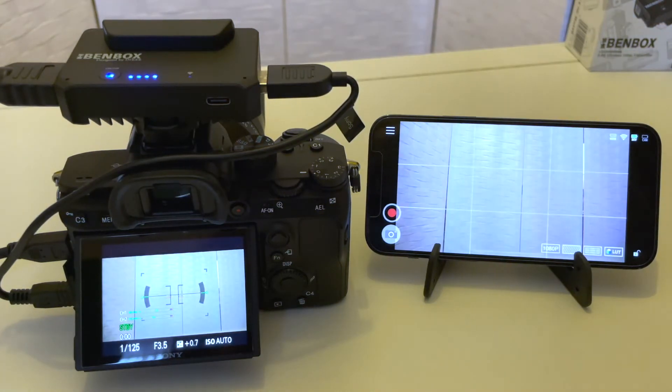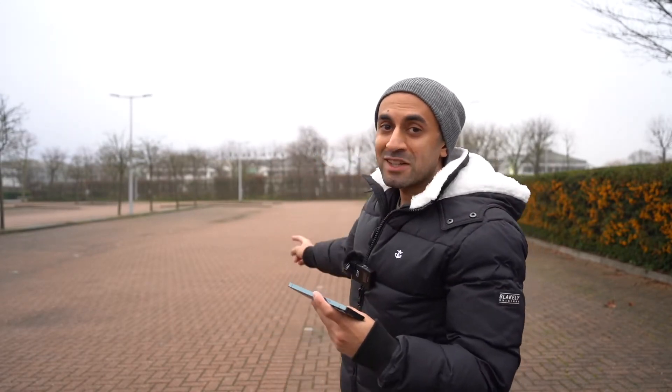As you can see, the latency is pretty much instantaneous — it's super fast. Now I want to test this outdoors and check how responsive it is by pushing it to the maximum 100-meter range of transmission.